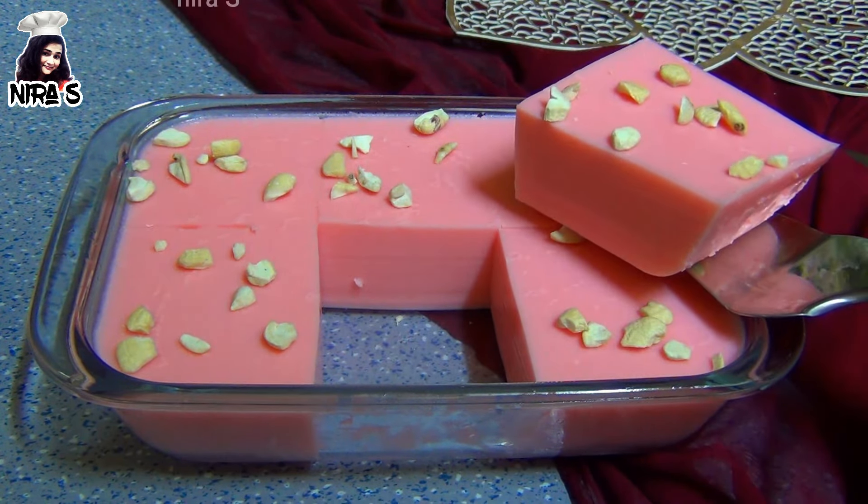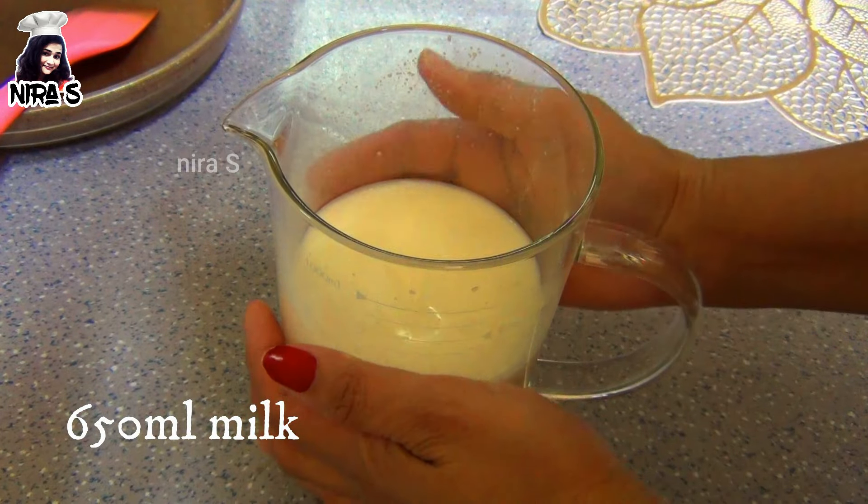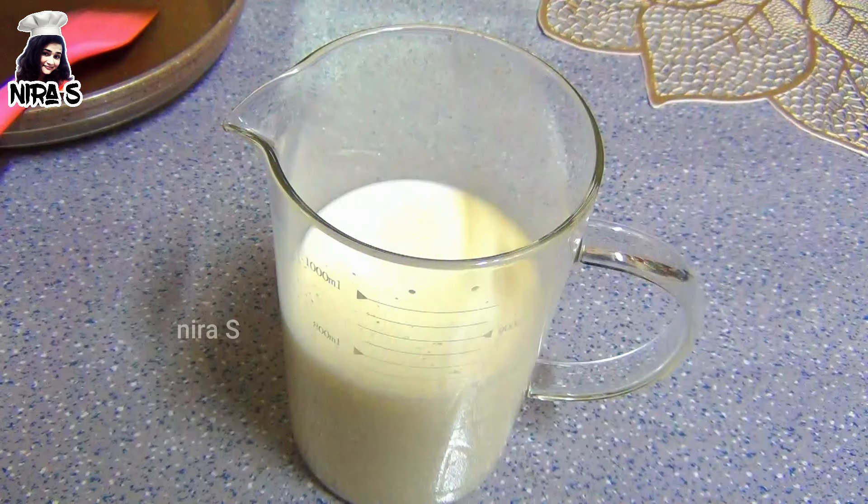This dish will be made with fresh milk. The olive oil is added from the side. Please use the olive oil for the paste. Use a little bit of salt from the bottom.